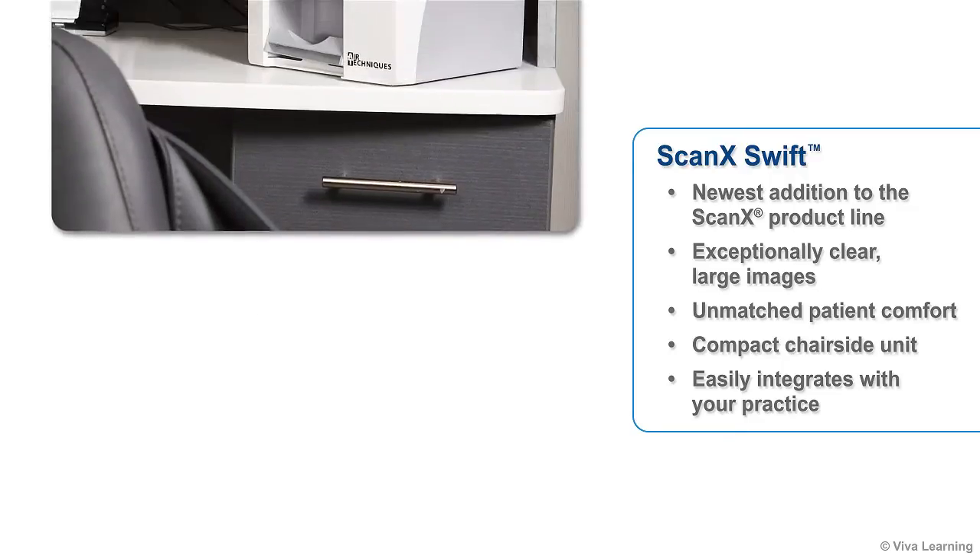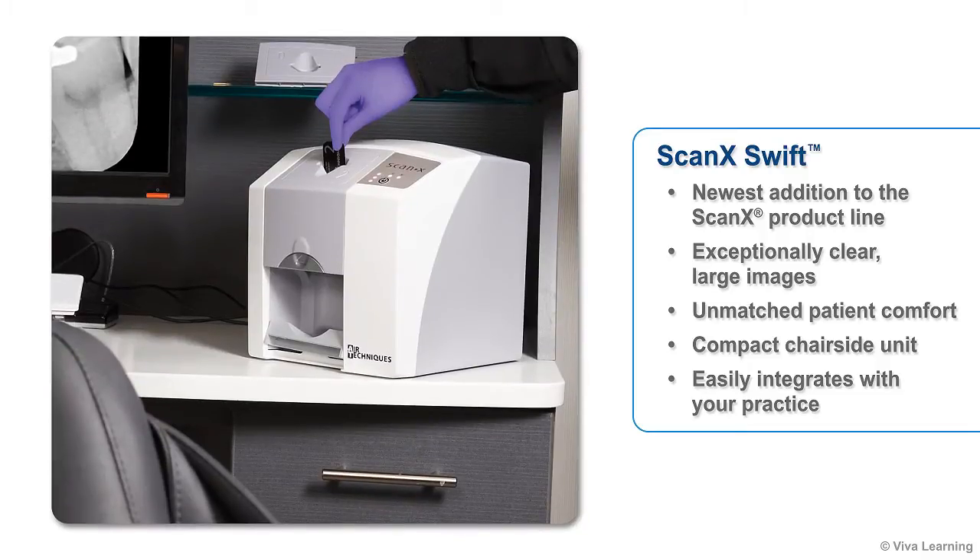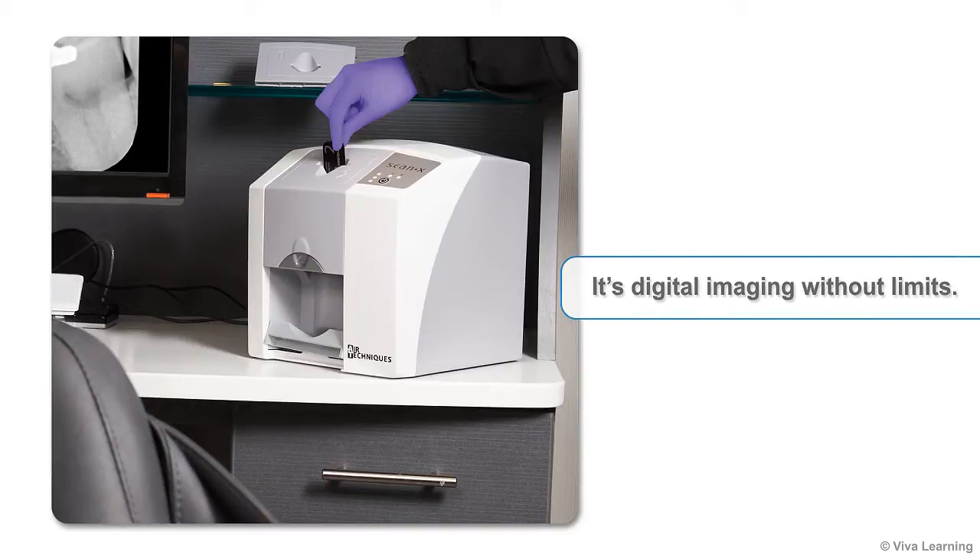The ScanX Swift provides exceptionally clear, large images and unmatched patient comfort, all in a compact chair-side unit that easily integrates with your practice. It's digital imaging without limits.